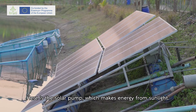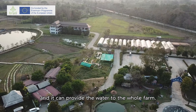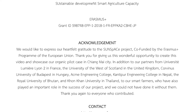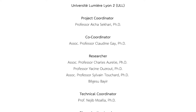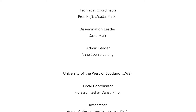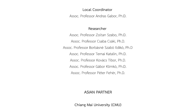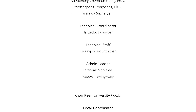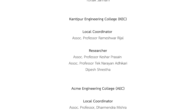Right here is the solar pump. It makes energy from sunlight and it can provide water to the whole farm.